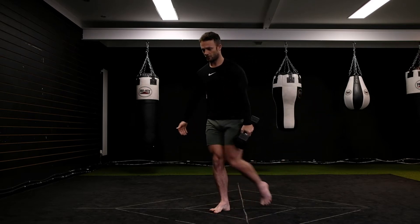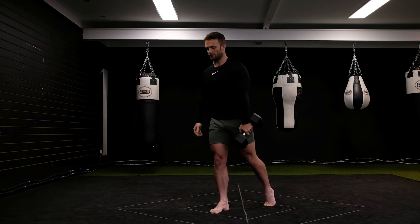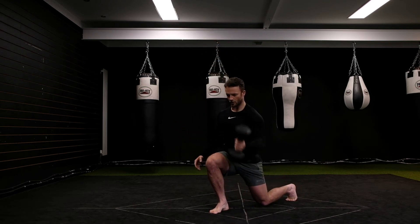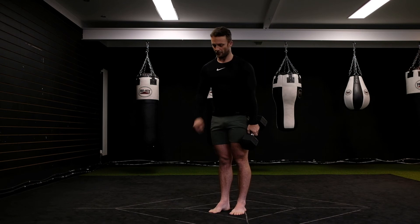Reverse lunge. You'll notice that the leg that goes back is the same one that I'm holding the dumbbell. So I drop down, bicep curl, stand up. Drop down, bicep curl, stand up. Now what I'm not doing is leaving my knee with too much weight bearing through it on the floor.